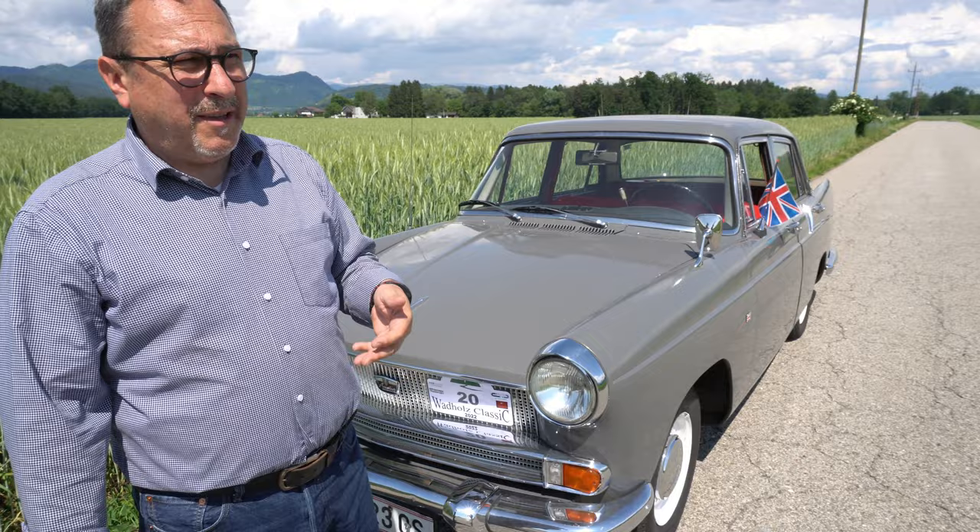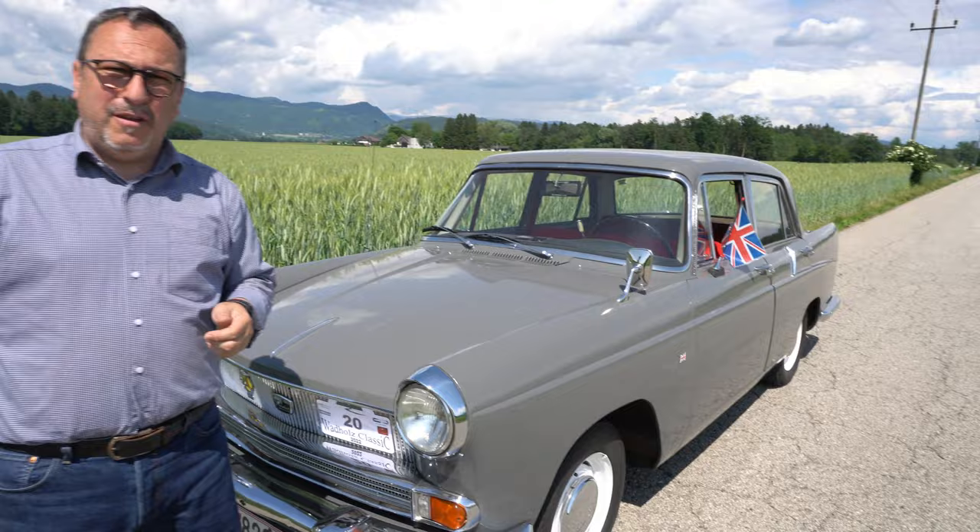Wie würdest du sagen, wie selten ist das Auto? In Österreich — also wie gesagt, ich habe bei einem Oldtimer-Treffen noch nie einen Austin Cambridge gesehen. Ich denke er wird sehr sehr selten sein. Er wird oft verwechselt mit einem Peugeot 404 — der 404 hat das gleiche Design, ab in die Farina, schaut ähnlich aus, auch mit den Heckflossen. Gebaut ist er in Longbridge, Nähe Birmingham.